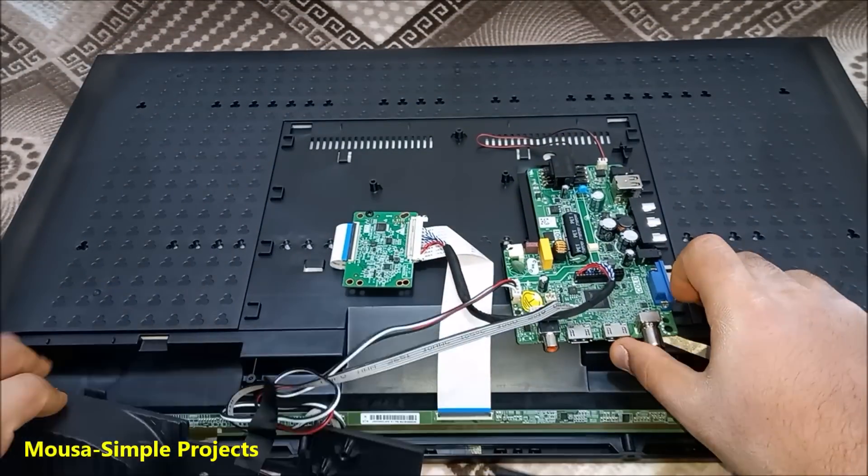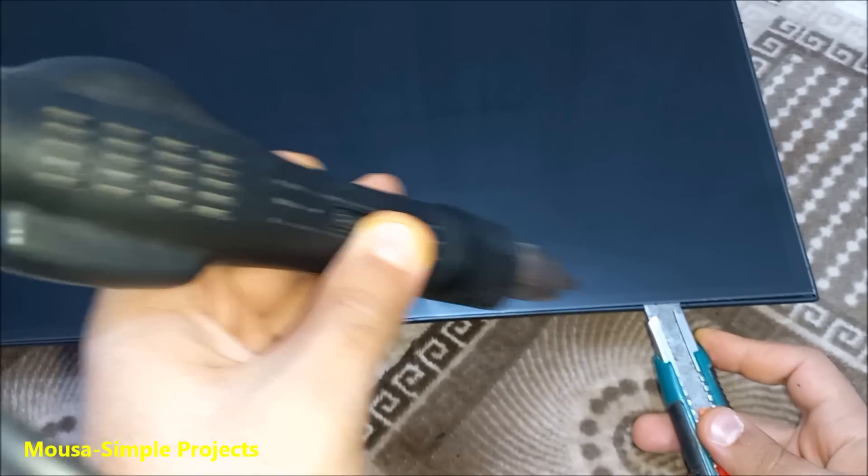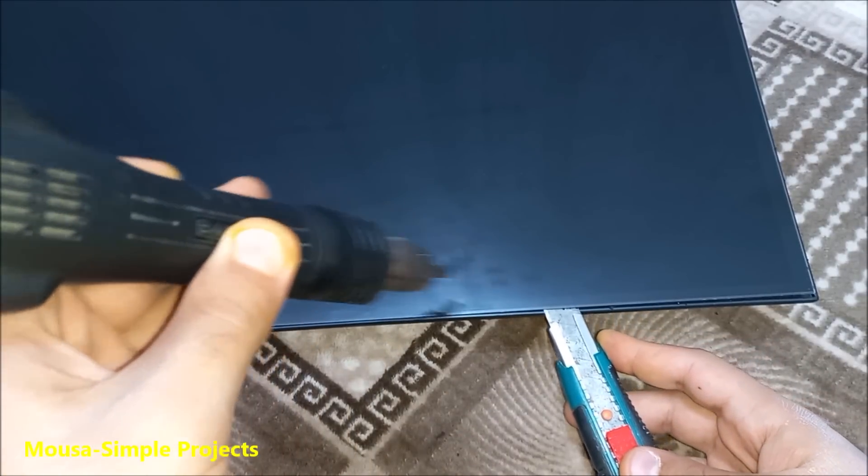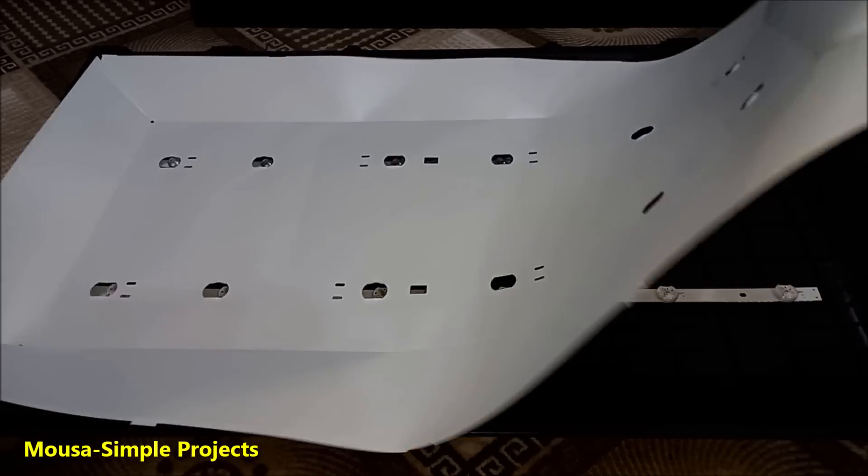I started by removing the screws and tearing it down. They used glue to mount the LCD to the plastic body, so I needed a heat gun to remove it. This is the old backlight before modification.